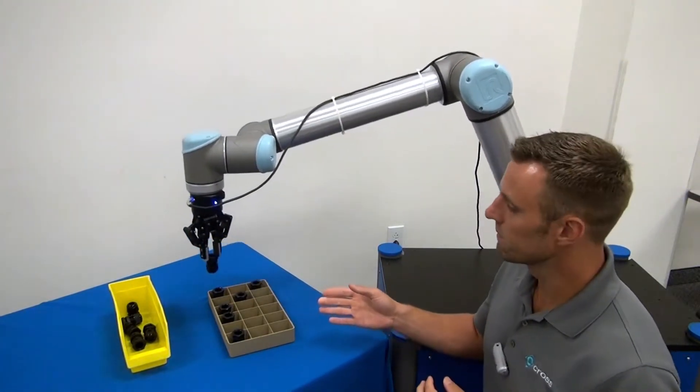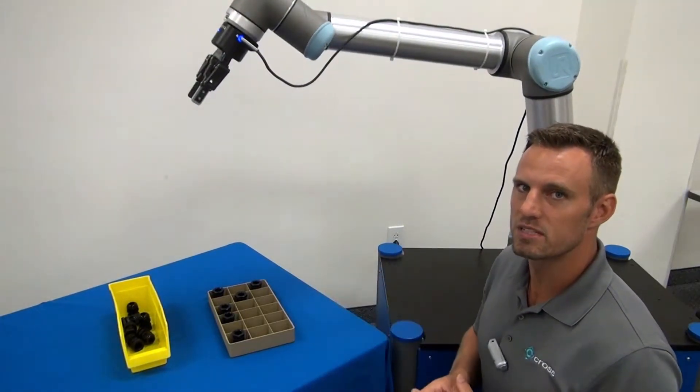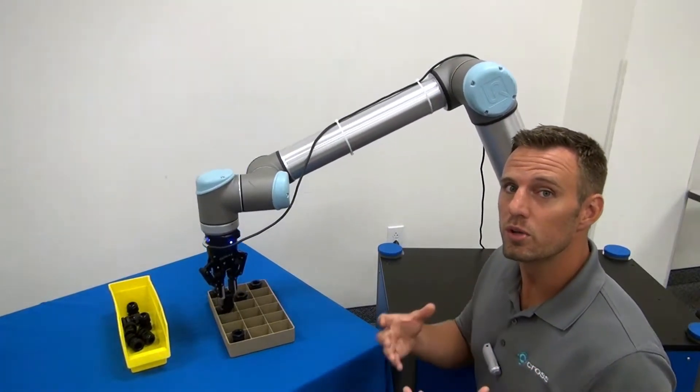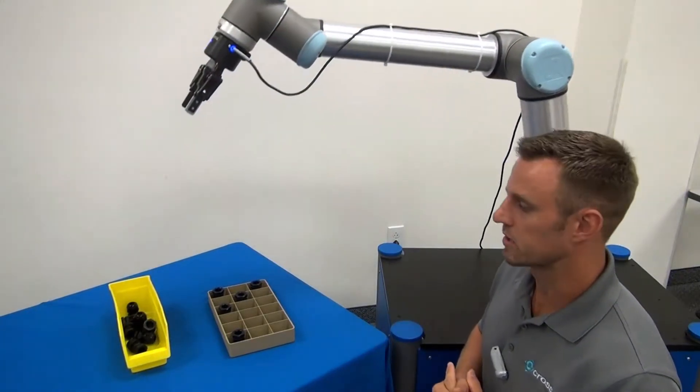It's going to pick that one first, and then sequentially go through the parts until it's cleared the entire palette. As you can see here, we're clearing the parts where they are located, and we're ignoring the ones that have got empty slots. And this becomes a big help from a cycle time perspective, where you don't have to use a part presence sensor within a gripper to identify if you've picked up an object or not.